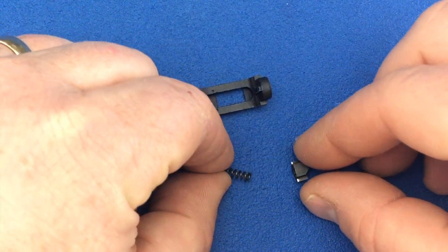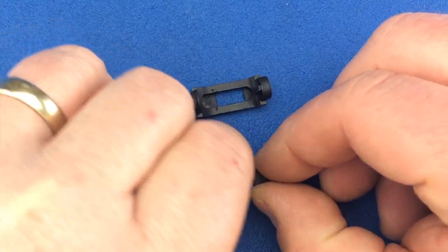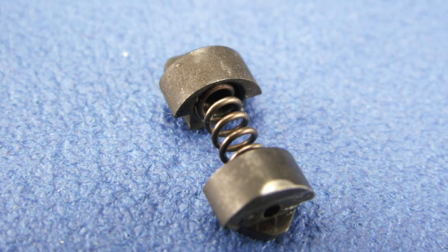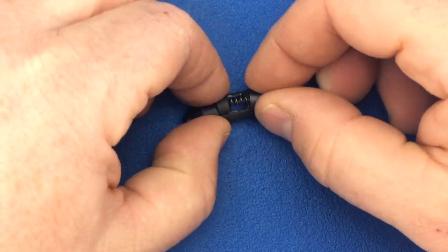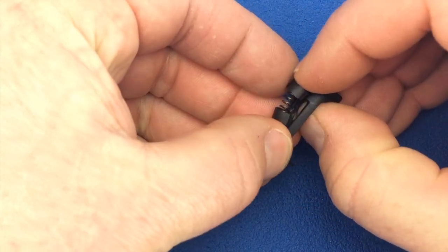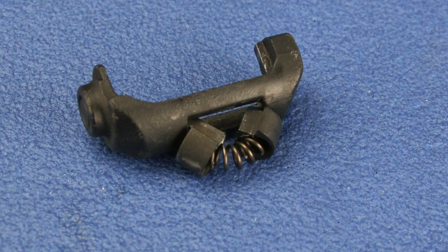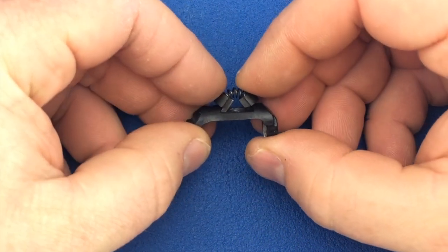Place the bushings onto the end of the spring. When installing the spring assembly, the short bushing will go away from the button, or towards the palm of the shooter. Insert the long bushing into the magazine release. Lightly bend the spring and insert the short bushing. Now push down on the spring to snap everything into place.